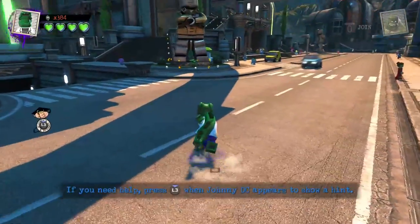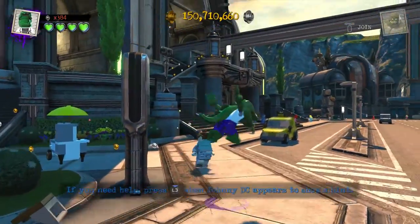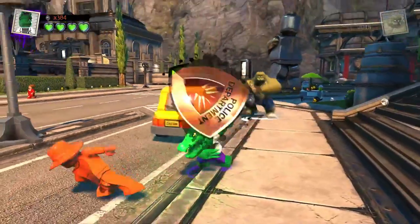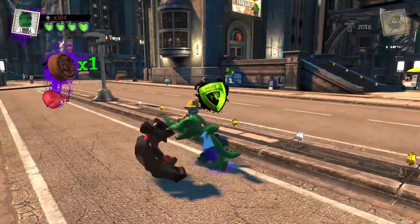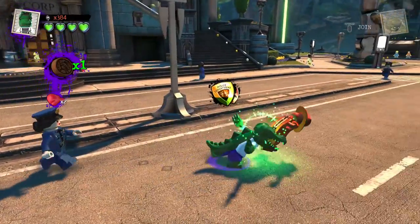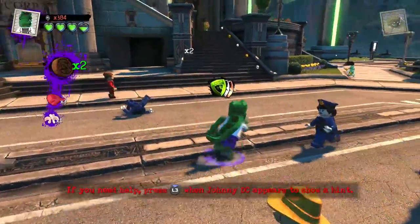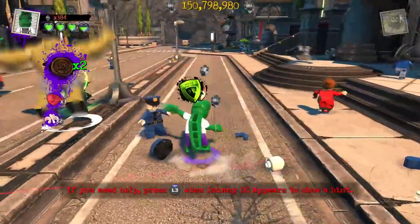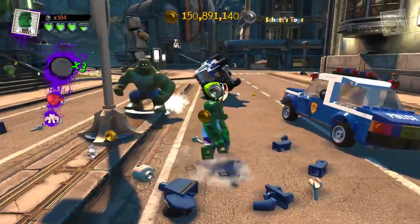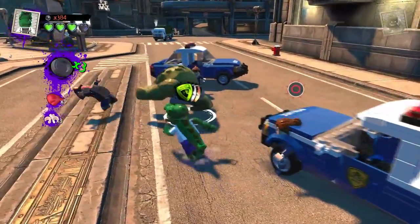We have to fight some civilians to get the police on us because that's how the notoriety works. Let's see all these moves — this one throws them, and the X button slams them on the ground. I thought I heard a growl — I'm pretty sure it was Killer Croc, but it felt like it was Lizard, and that was really cool. That just makes me wish there were monster voices in the customizer.